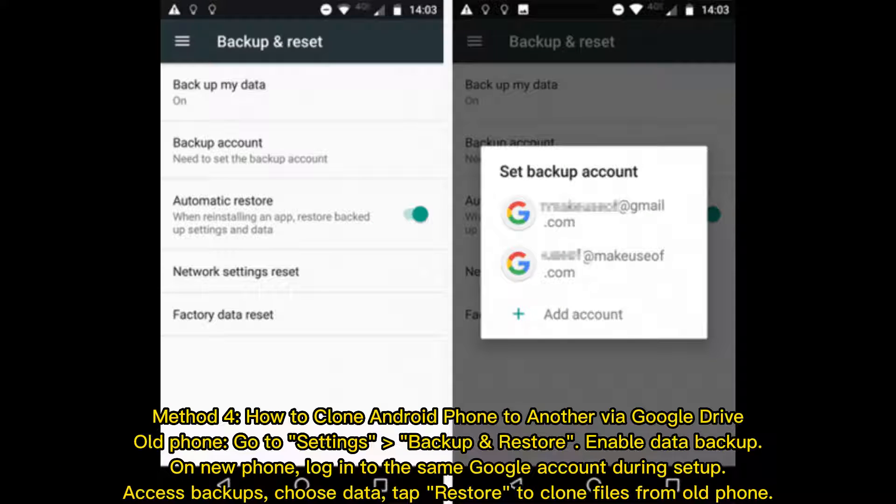Method 4: how to clone an Android phone to another via Google Drive. On the old phone, go to Settings, Backup and Restore, and enable Data Backup. On the new phone, log into the same Google account during setup. Access Backups, choose Data, and tap Restore to clone files from the old phone.